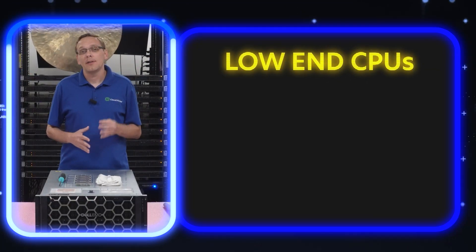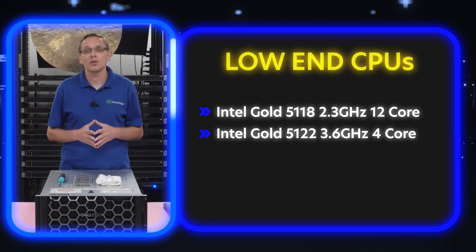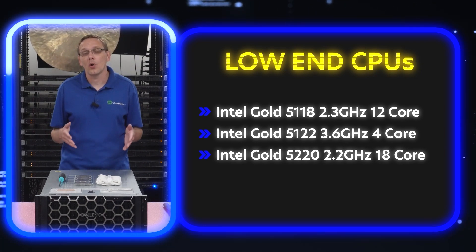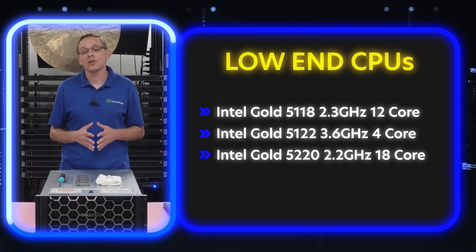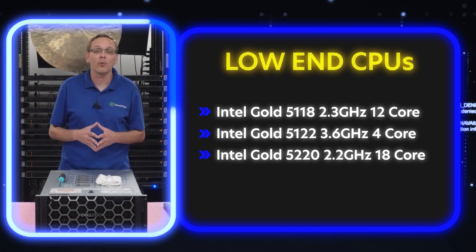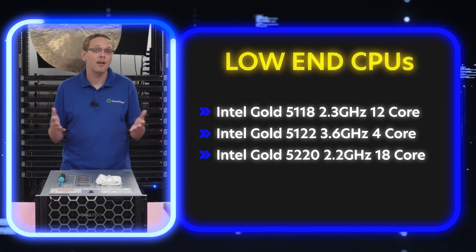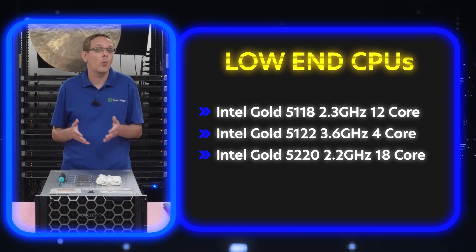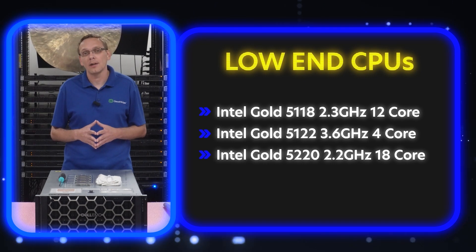On the low-end side, there are three processors we recommend: the Gold 5118, the Gold 5122, and the Gold 5220 — that's a 2.3 GHz 12-core, a 3.6 GHz 4-core, and a 2.2 GHz 18-core. It's a wide mix. If you're sensitive to Microsoft Core licensing and can't have a ton of cores, that 4-core 3.6 GHz might be perfect. If you're looking for something inexpensive, the 5118 is great. And the 5220 at 2.2 GHz 18-core is just a good overall low-end proc.